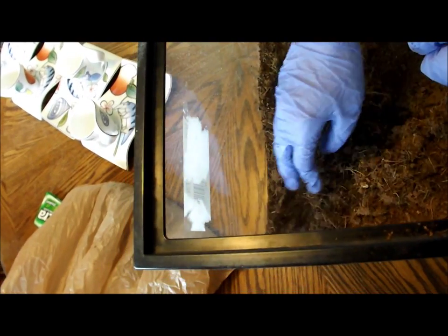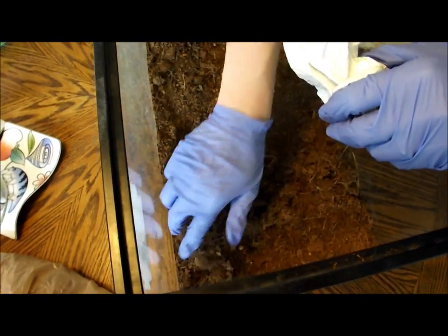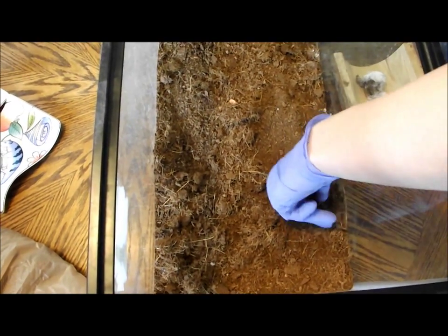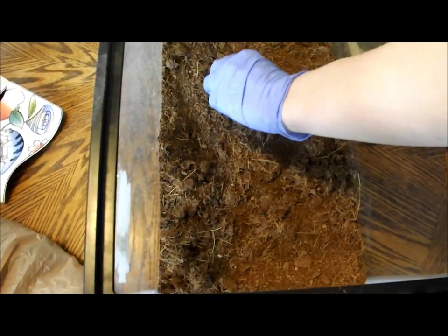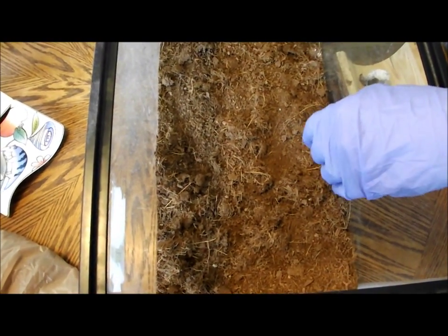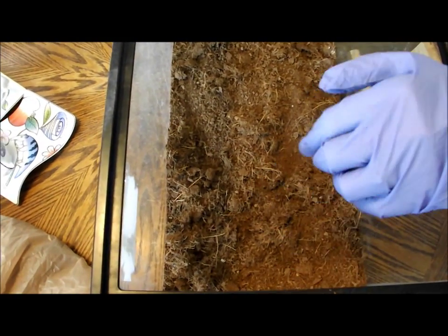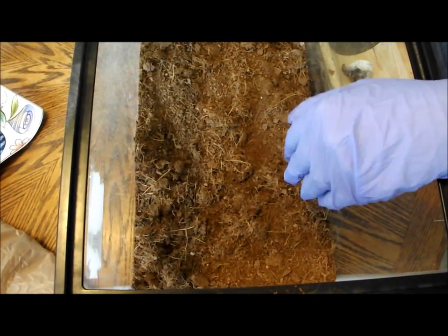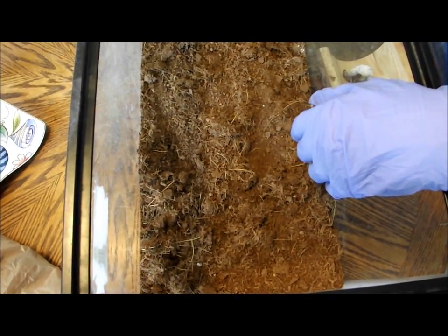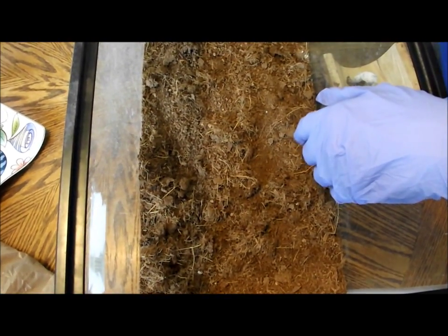I'm not too worried about the stuff that she's buried under the dirt, because it's under the dirt and none of it's going to be building too much bacteria for her. Cool thing about tarantulas is you don't have to clean out the cage like once a month or once a week like some animals do. A full cleaning only has to be done every six months to a year. Tumble's already had her full-on cleaning, so she won't have one for quite a while, but I figured she could use some tidying up.